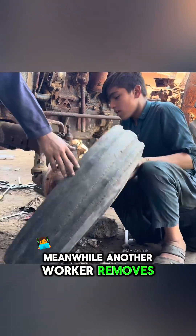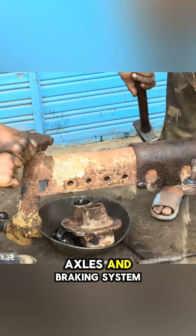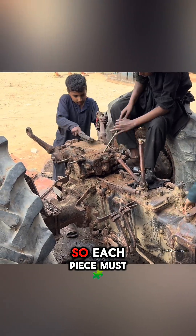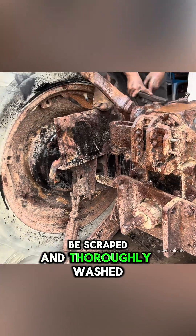Meanwhile, another worker removes the wheels, axles, and braking system. The mud has penetrated deeply into every part, so each piece must be scraped and thoroughly washed.